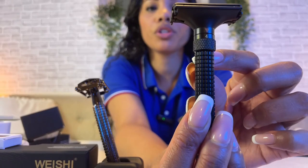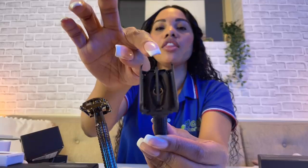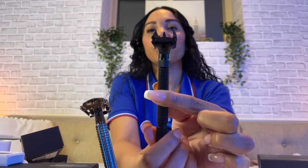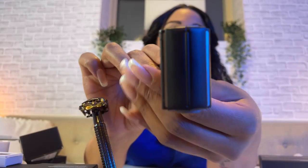I'll put the blade in and show you the adjustable turn so you can see how the blade angle actually changes between a light shave and a close shave. Same as before — use the bottom portion to get a nice butterfly opening. Look at how beautiful that is — it opens just like that. Put the fresh razor blade in with caution, make sure it's sitting properly, use the bottom part to close it right up, and tighten it at the bottom. That's exactly what the razor looks like — two razor blades, one on each end, so you technically get two shaves.